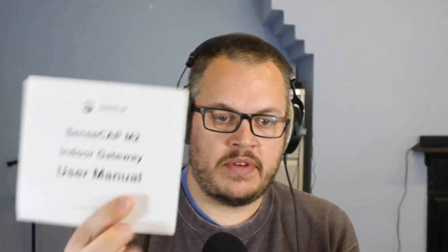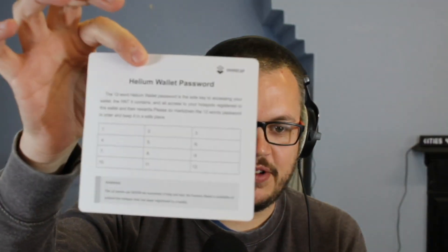In the box is a nice user manual from SenseCap, and they also give you a nice way to write and secure your 12 words. When you do this, make sure you keep it somewhere safe and not leave it out in the open. It's a great idea to write your 12 words down.